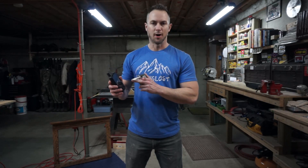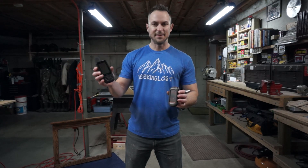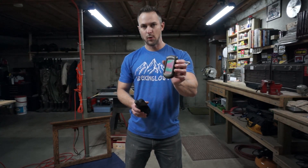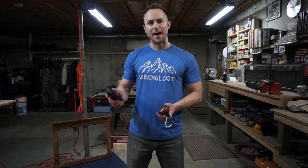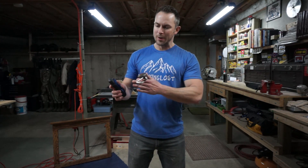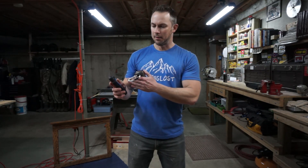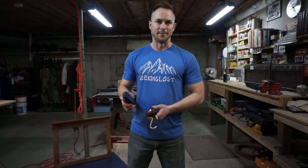Hey guys, I've got a pretty neat video for you today. I'm going to show you how to put CalTopo layers on your Garmin GPS, and it does work with both my new Garmin 66i and my old 2012 Garmin Oregon 450. So let me show you how I did it.